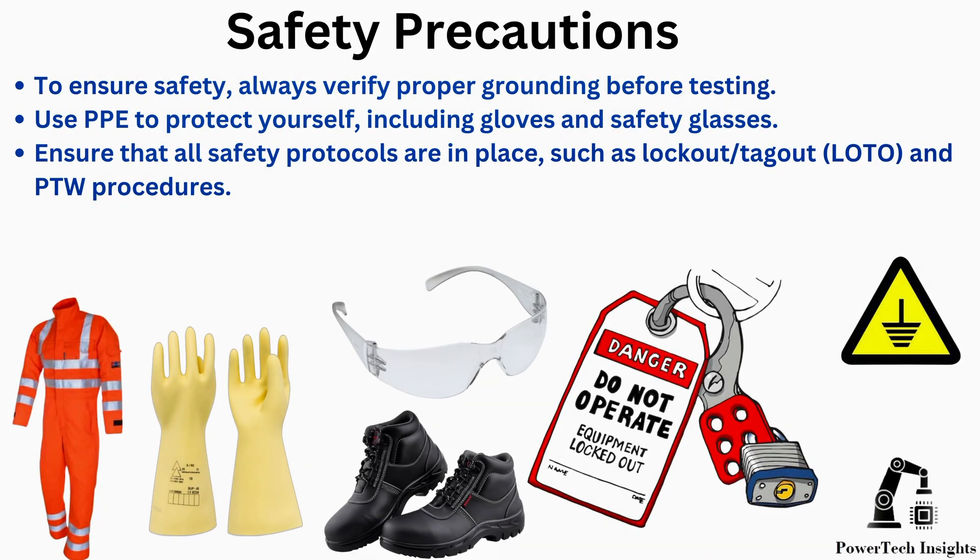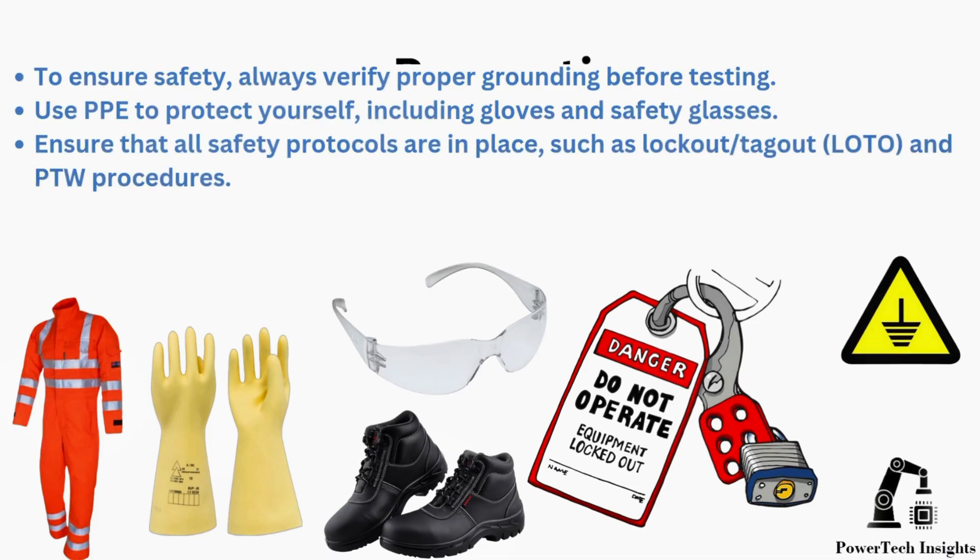To ensure safety, always verify proper grounding before testing. Use PPE to protect yourself, including gloves and safety glasses. Ensure that all safety protocols are in place, such as lockout tagout and PDW procedures.